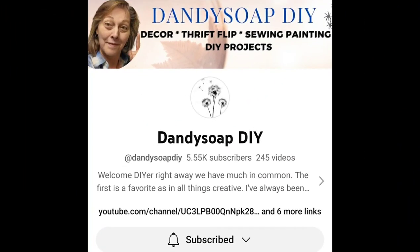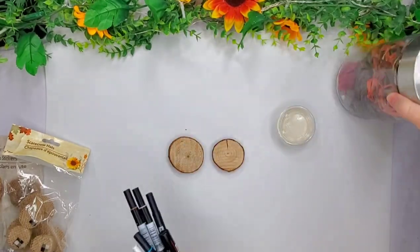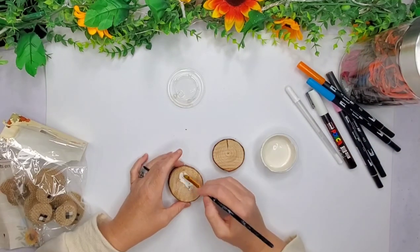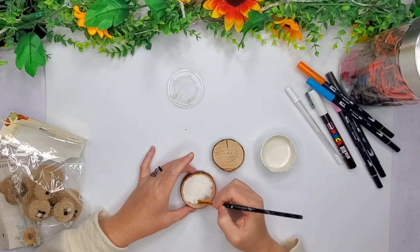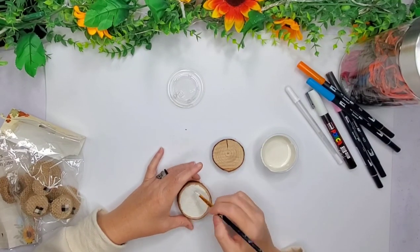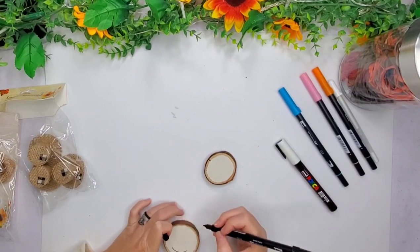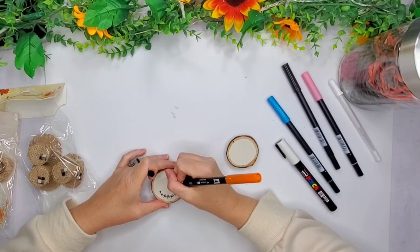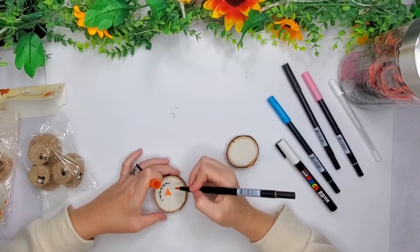Project number four is Dandy Soap DIY. I'm kind of new to her channel right now and I don't even know her name, so I will be watching lots more of her things. But she did a big wood slice scarecrow. I'm going to do two little ones instead. I appreciate the inspiration — I think her name might be Elizabeth if I can remember, but I'm not exactly sure. Hers turned out super cute with one of those big wood slices, probably from Hobby Lobby or Michael's. You guys will have to go watch hers and check it out.